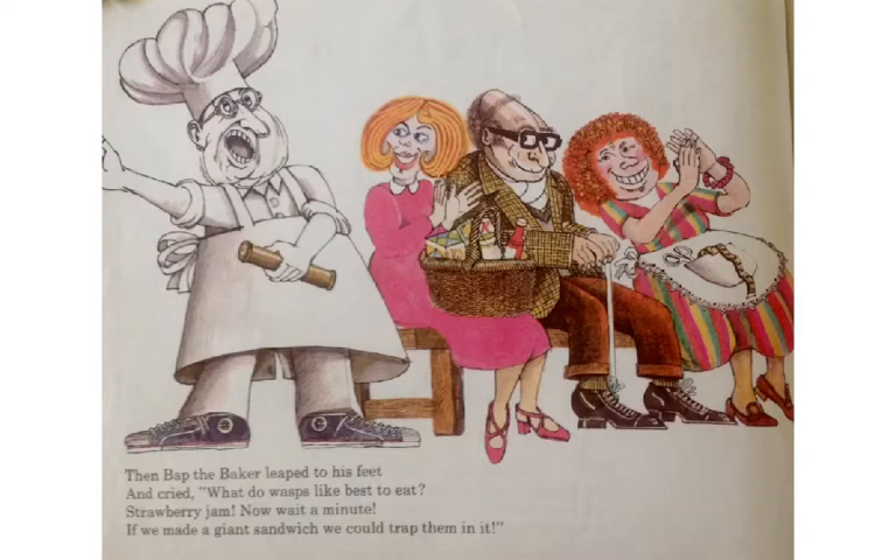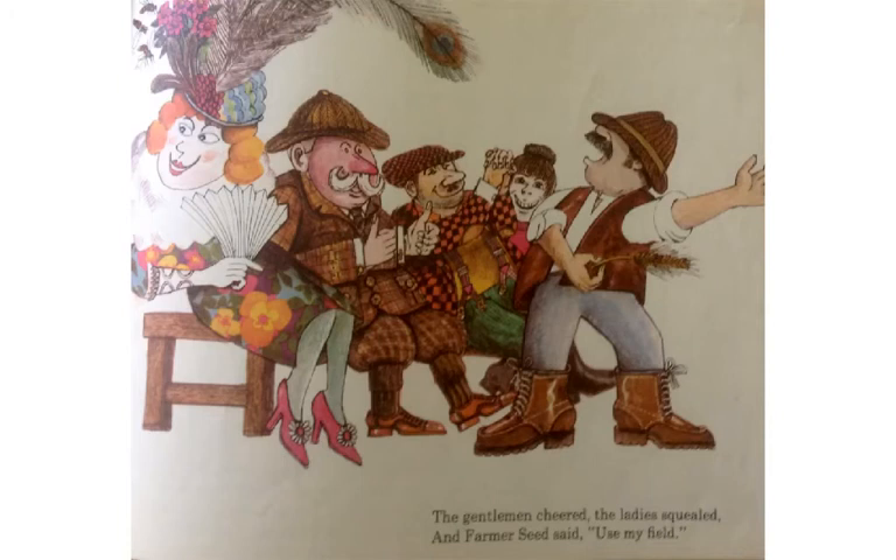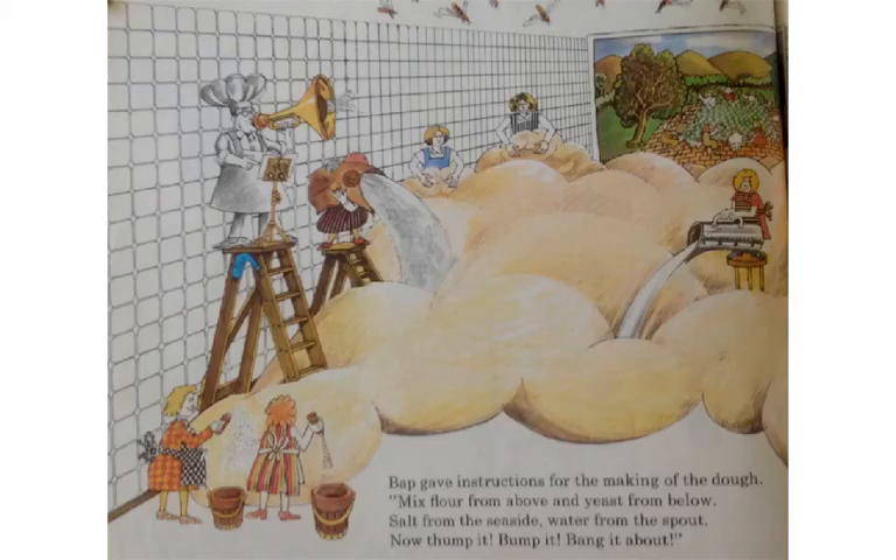"Strawberry jam! Now wait a minute. If we made a giant sandwich, we could trap them in it." The gentlemen cheered, "Hooray!" The ladies squealed, "Ooh!" And Farmer Seed said, "Use my field."